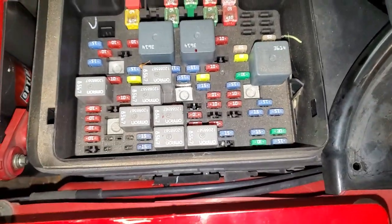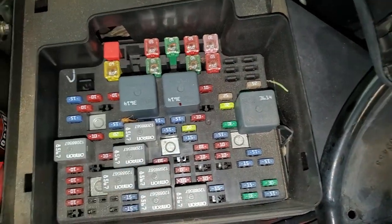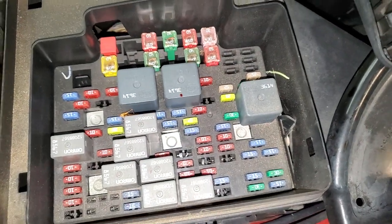So that's the 15 amp fuse to check if your cigarette lighter is not working. There is another fuse — 20 amp — right there for auxiliary power, so you can check that one out as well.